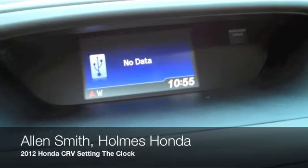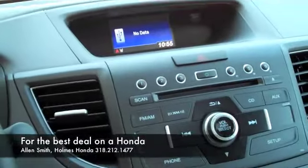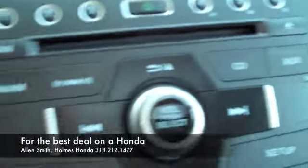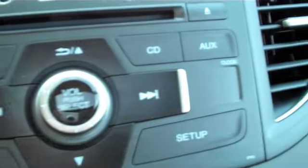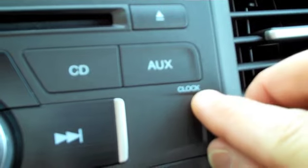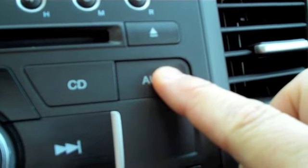Hello, this is Alan Smith again with another episode of Ask the Honda Guy. Inside a 2012 Honda CRV, I wanted to show you how to set your clock. On the dash you will see a lot of different buttons. On the right side you will see an auxiliary button, and right below that auxiliary button you see the word 'clock.' Press and hold the auxiliary button, you'll hear a beep, and it's going to bring up the clock menu.